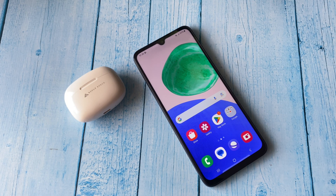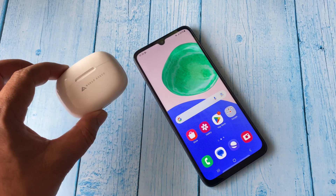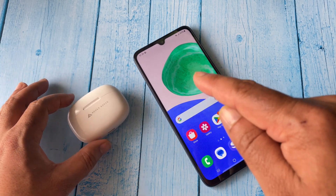Hello everyone, welcome back. Today's video topic is how to connect your Bluetooth earbuds or Bluetooth headphones with your Android mobile phone.